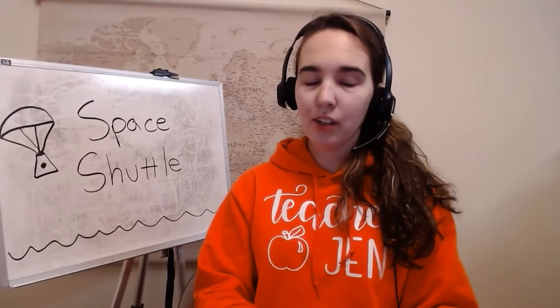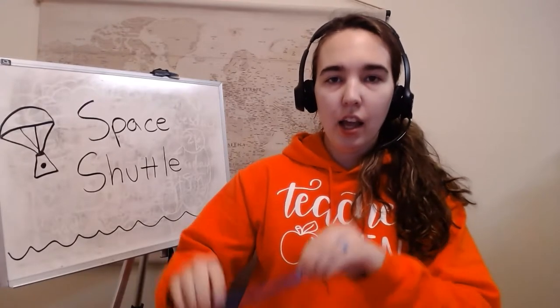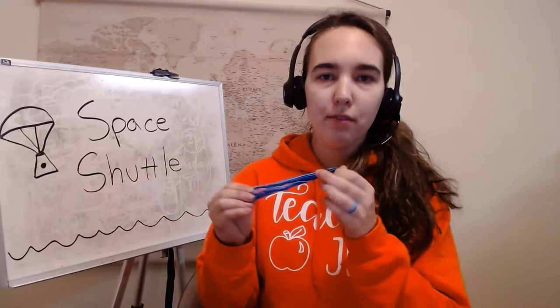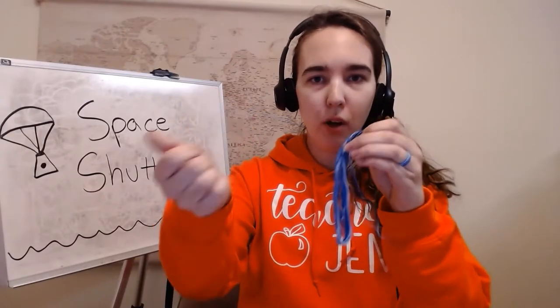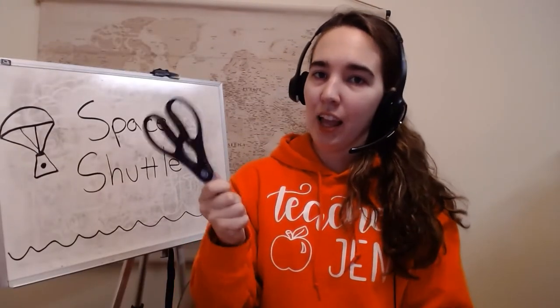So what you're going to need for today is a Dixie cup, embroidery floss or yarn or fishing twine — any sort of a small string — a grocery store plastic bag, and a pair of scissors.